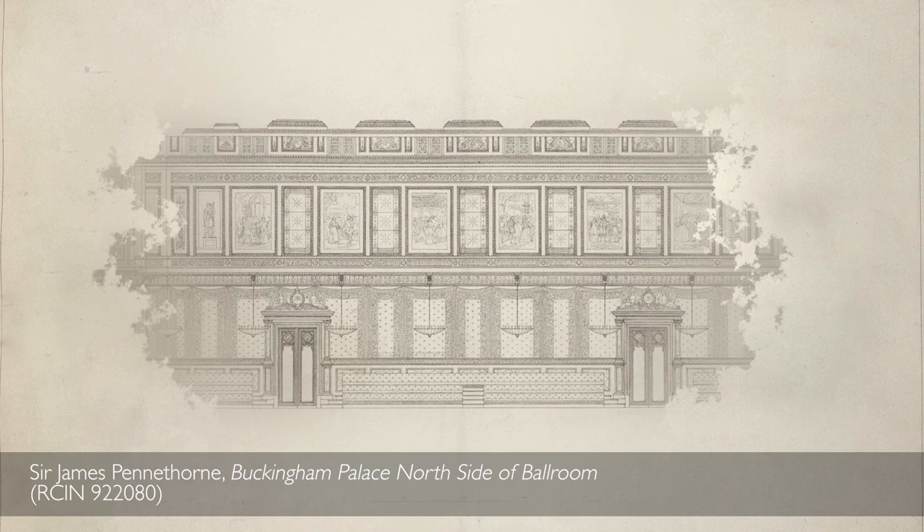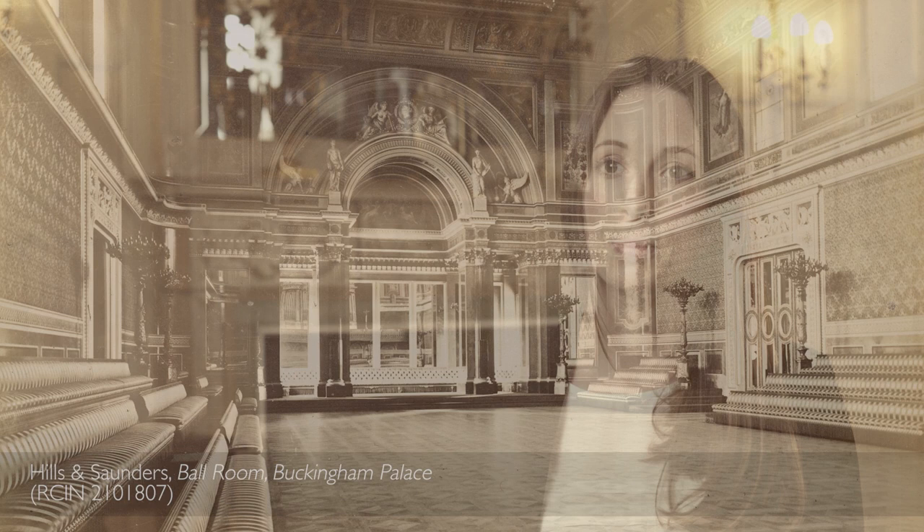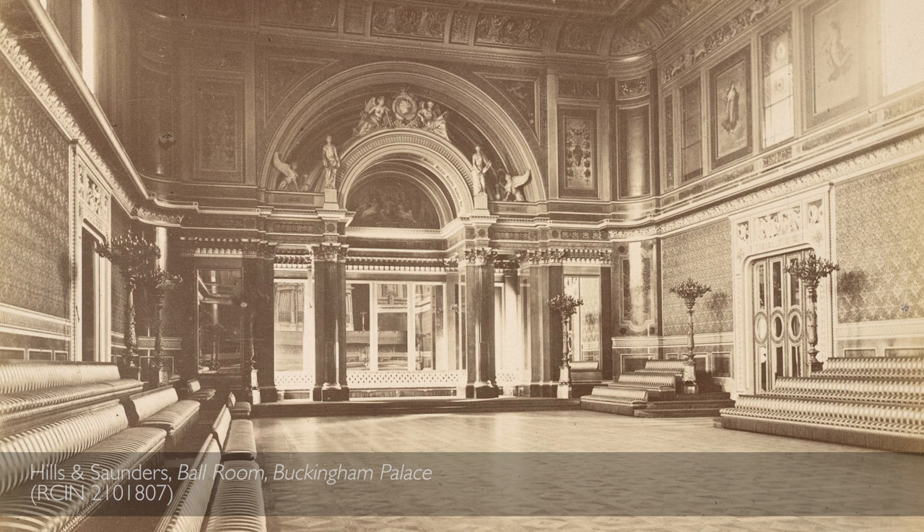For the interior scheme, Prince Albert worked closely with his art advisor Ludwig Gruner. He was German by birth but had worked extensively in Rome, and Ludwig Gruner really helped Prince Albert to create this vision of this space designed to look like a sort of Italian Renaissance villa.